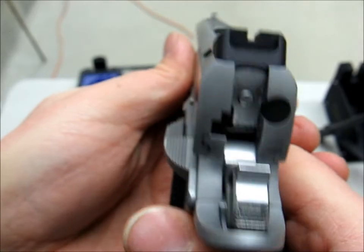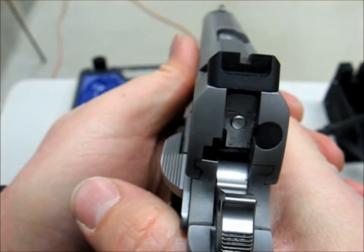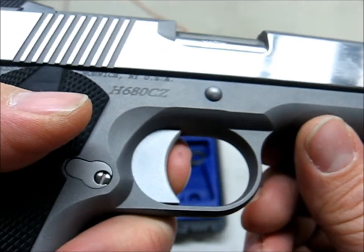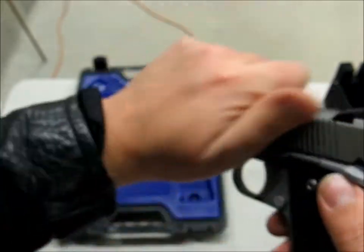The hammer is nicely polished — really nice. And the trigger pull is very, very nice, very light. Very little overtravel. It's zero slop. Really nice.